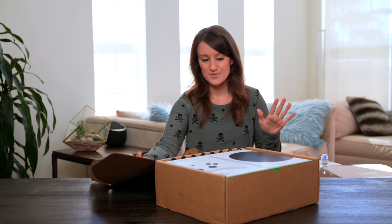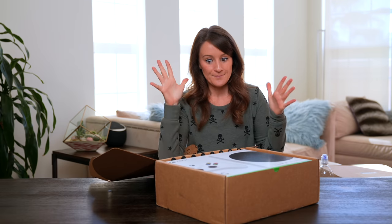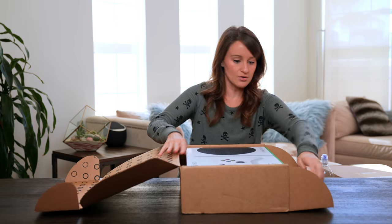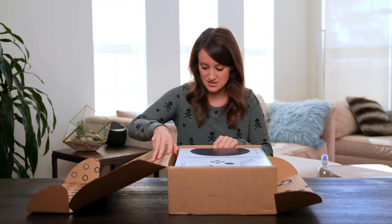Now up until this point I've only seen dummy units of the Series S, but this is the official unboxing. It's the unboxing that just doesn't stop.